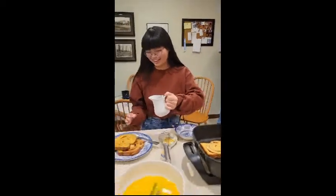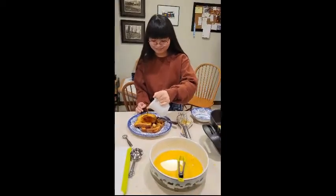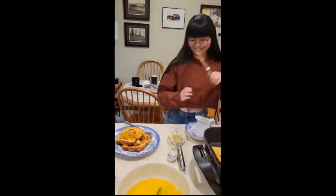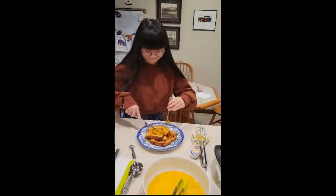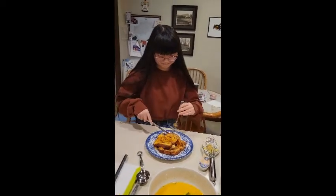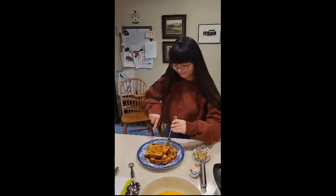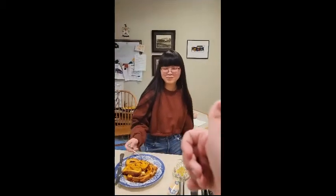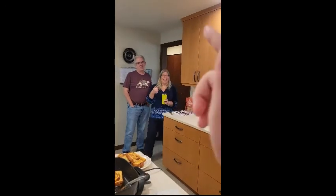This is my cousin Hannah. Put the syrup on the French toast and give your best honest opinion about it. How do they taste? Pretty good. Well, you heard it here first folks — it's pretty good. Bye, everybody.